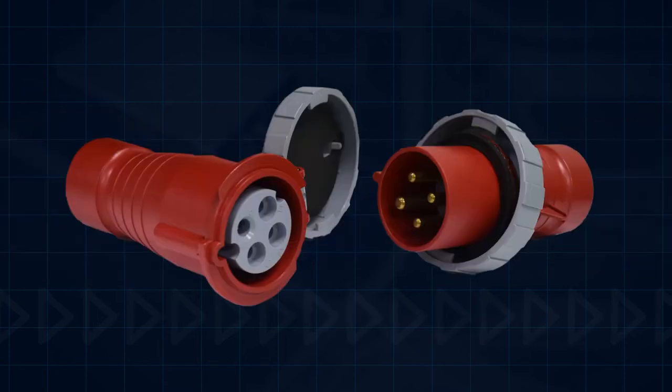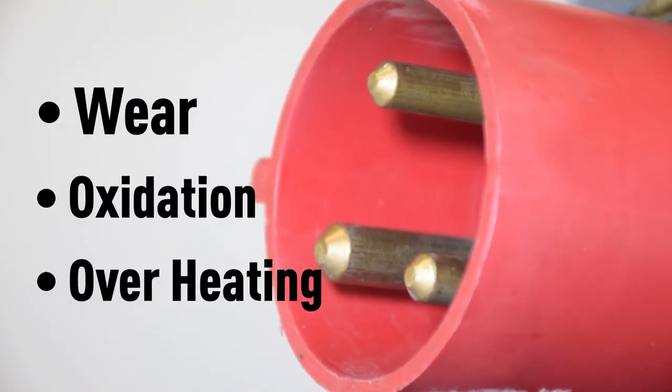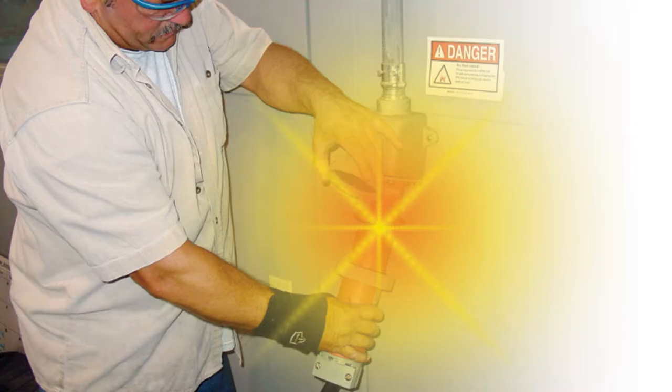In contrast, when competitors' pin and sleeve devices are used, long-term performance is a problem because brass pin and sleeve contacts are susceptible to wear, oxidation, and overheating. As a result, facilities are often faced with product replacement costs or having to deal with dangerous, difficult-to-operate electrical connections.